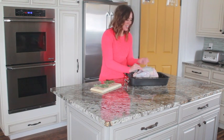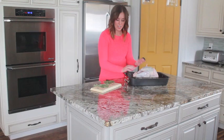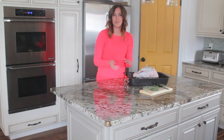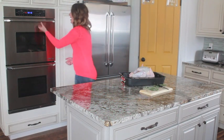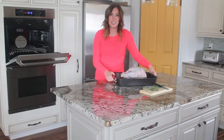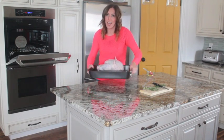After those seasonings are in, just fold the skin back down. I've got my convection oven preheated to 350 degrees on the pure convection setting. My turkey is a 9 to 10 pound turkey, so I'm going to cook it about 2 to 2 and a half hours.